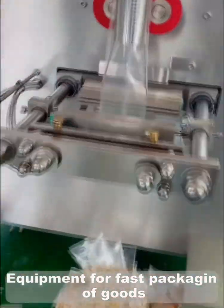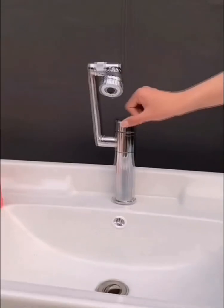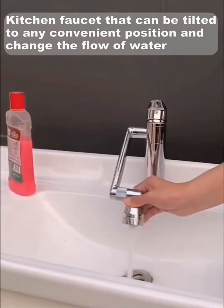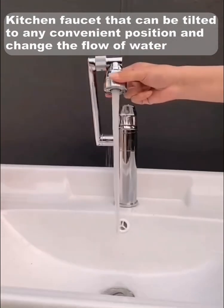Equipment for fast packing of goods. Kitchen faucets that can be tilted to any convenient position and change the flow of water.